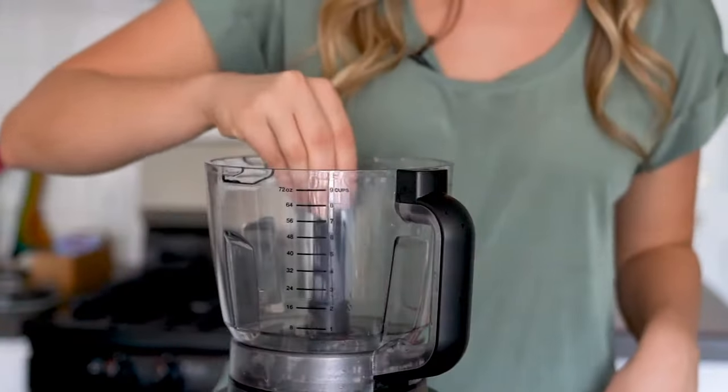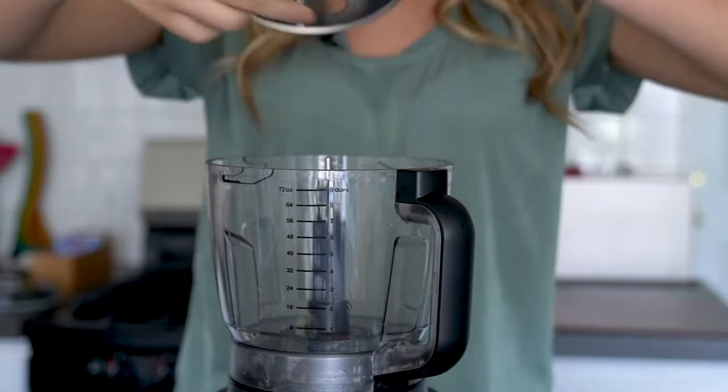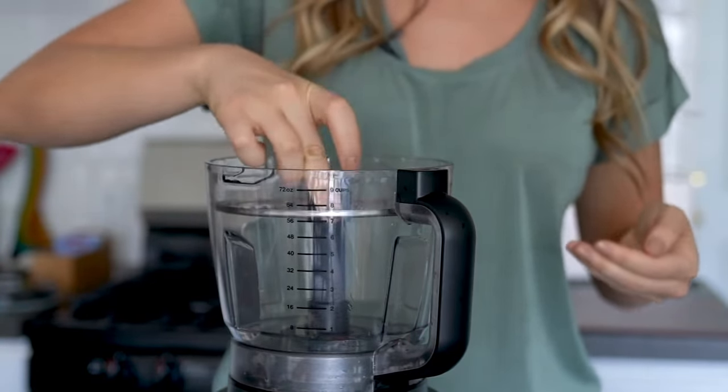This recipe also calls for shredded carrots, so we'll just need to switch out the disc we're using. Install the disc with the shredding side up. Place the carrot in the feed chute and shred away.